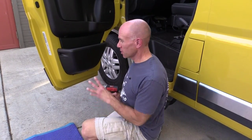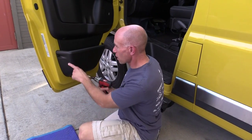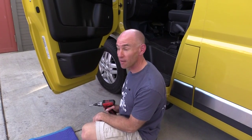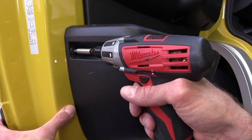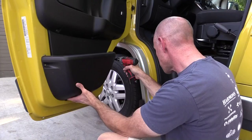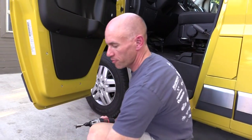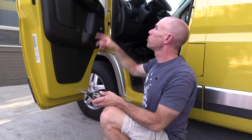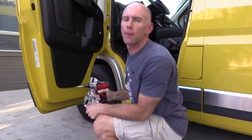We're going to first start with the easy and obvious stuff. There are four T27 bolts holding on this bottom pocket — we're going to take those off. There are four of those and that comes off pretty easily, so just set that aside. Now there's one more T27 bolt up top, so let's get that one next.